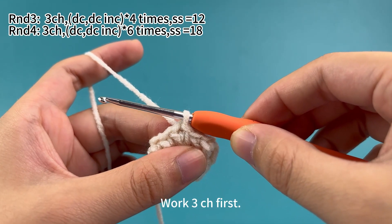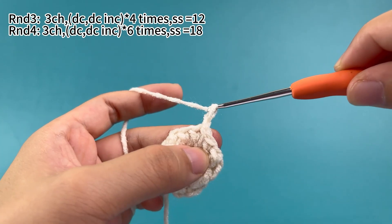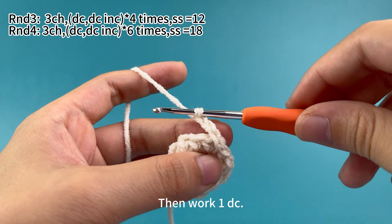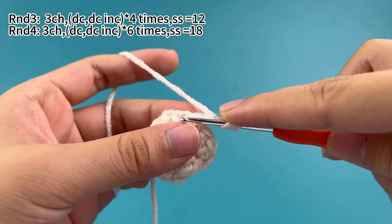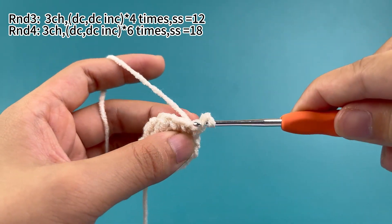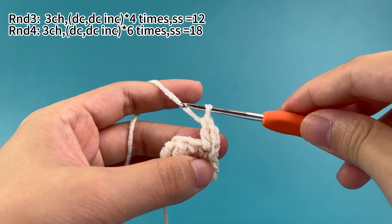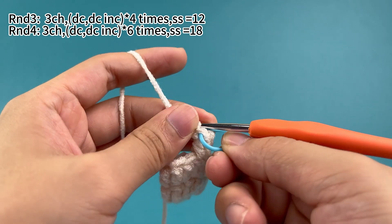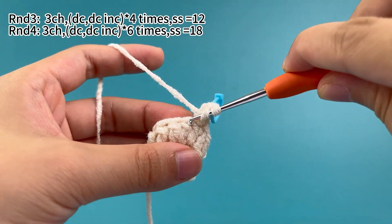Work three chain stitches first, then work one double crochet. Mark the first stitch. Then work one double crochet increase, which means working two double crochets in the same stitch.